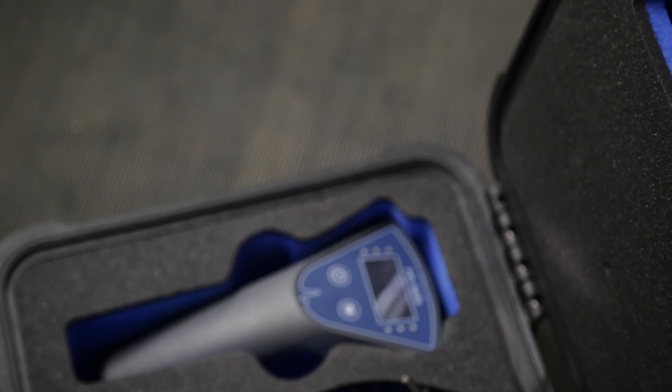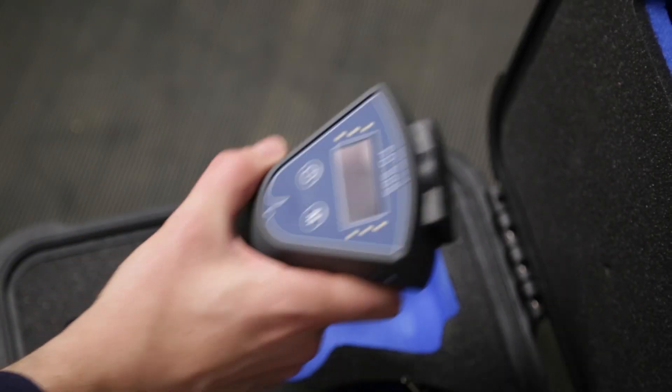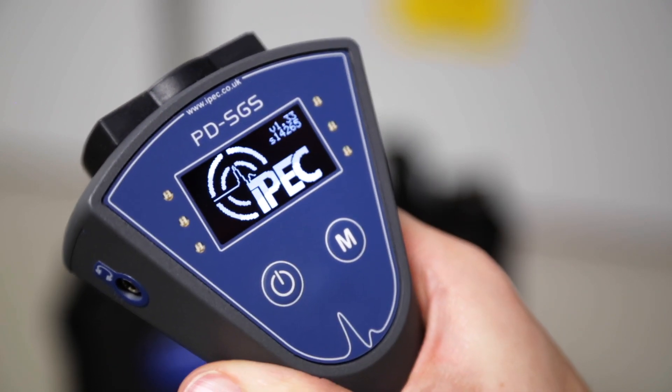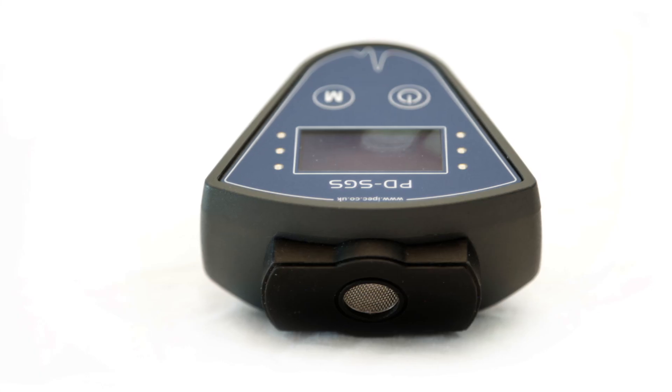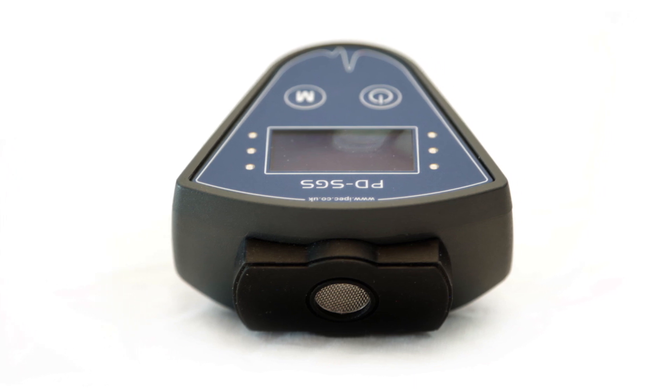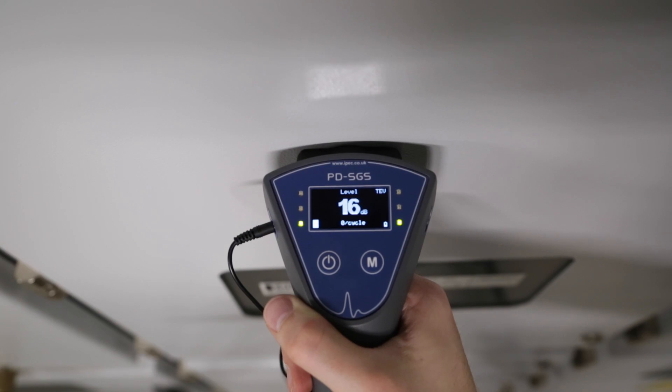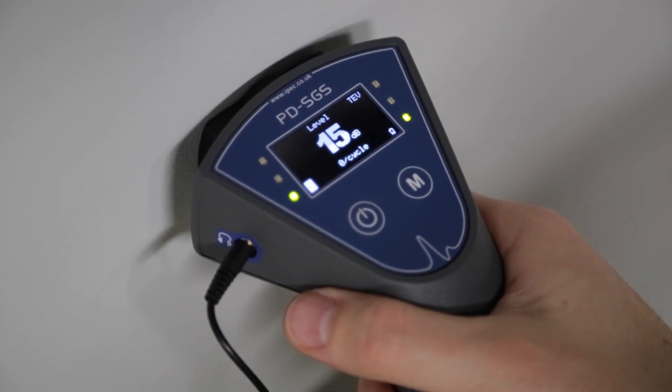The instrument detects TEV signals generated by internal discharge as well as acoustic discharge generated by surface tracking or corona. The instrument has a built-in combined TEV and ultrasonic sensor. In TEV mode, the instrument detects the fast transient pulses that are caused by internal PD.